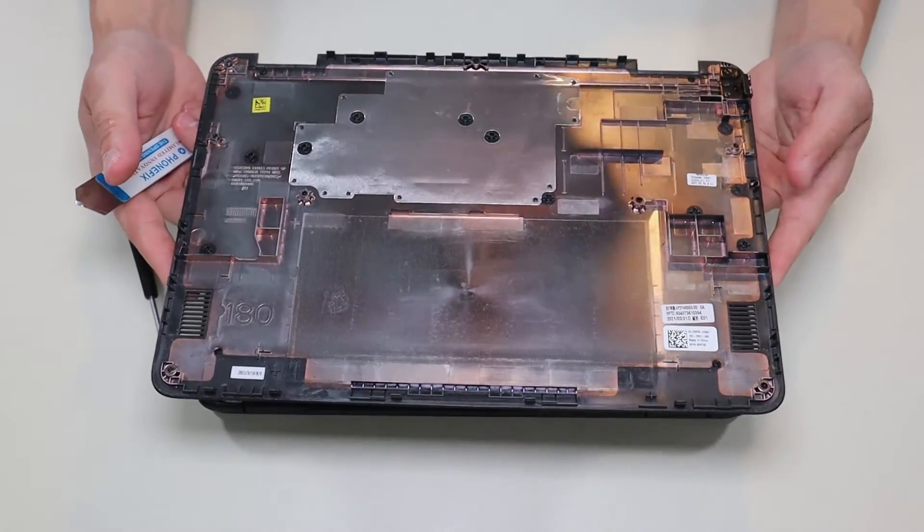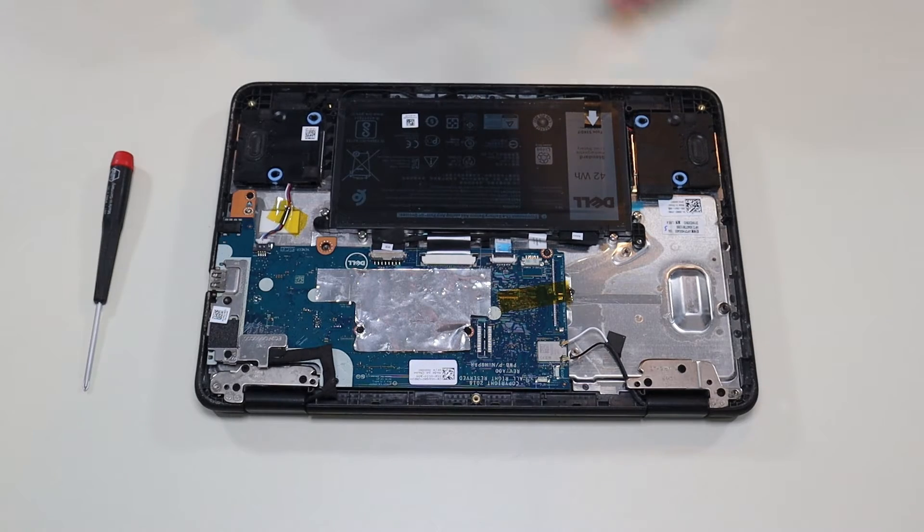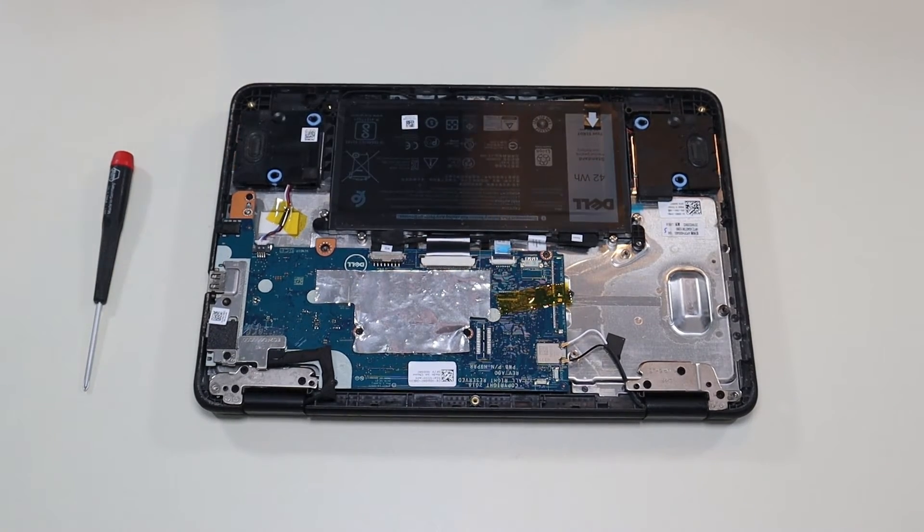Okay so that comes off pretty easily. There's nothing really on the bottom of that so we'll put that aside. After you take your bottom case off, this is what you're looking at for the inside of your computer.